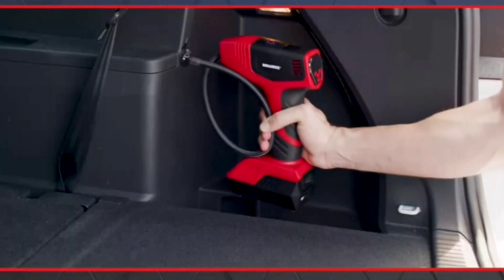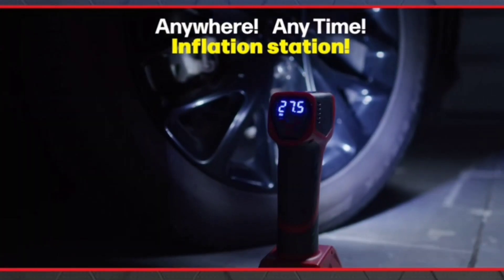Forget driving to the gas station. Bullseye Pro is your anywhere, anytime inflation station.